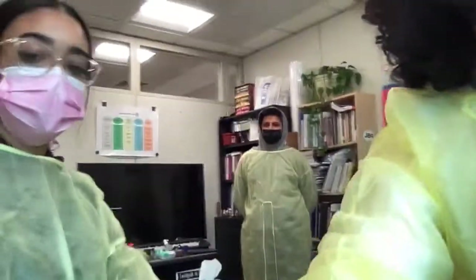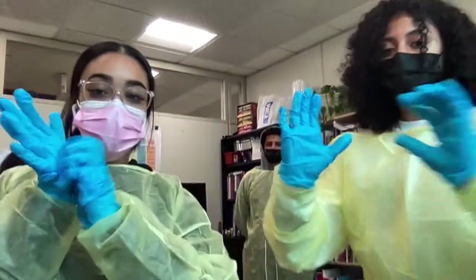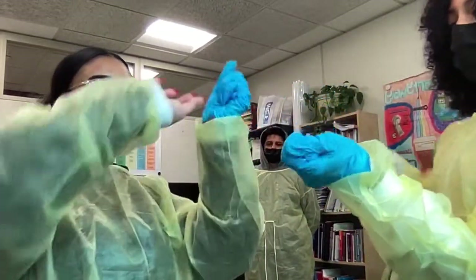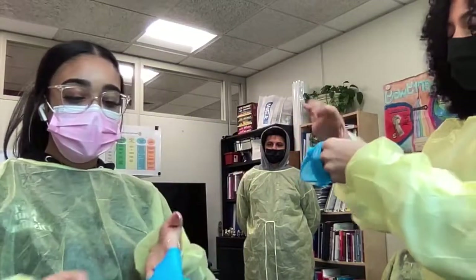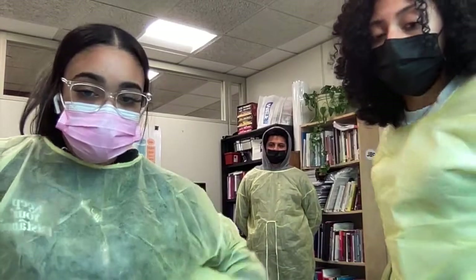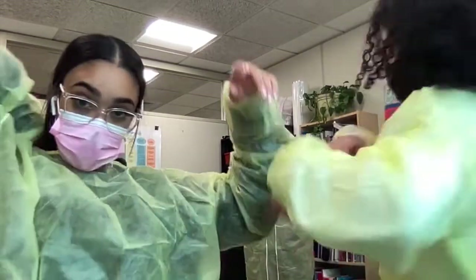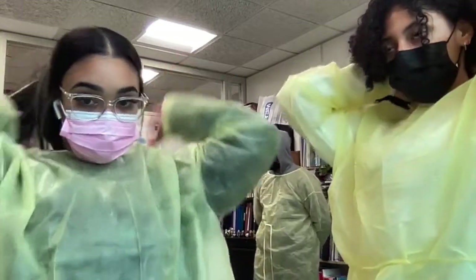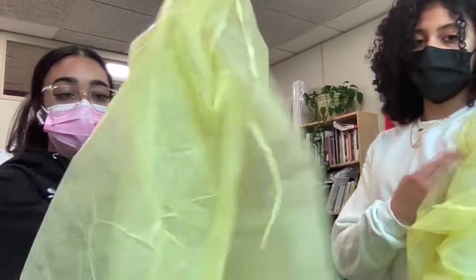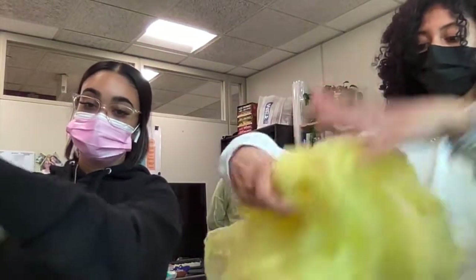Now we're going to show you how to take it off. For gloves, you grasp one glove in one hand and pull it, then crumble it, come under the next one and take it off — so you're not touching any part of the outside, just the inside — and put it in the designated bin. Now unfasten the gown at the bottom first, then the top, and come from inside without touching the outside. Grab it from the inside and roll it away from your body, then throw it away, wash your hands and sanitize.